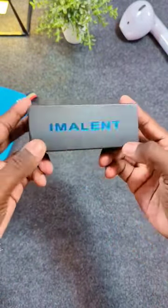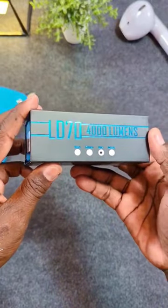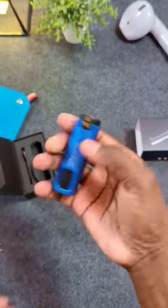It's the Emilent LD70 — 4000 lumens! Look at that thing. Look at how small that thing is!